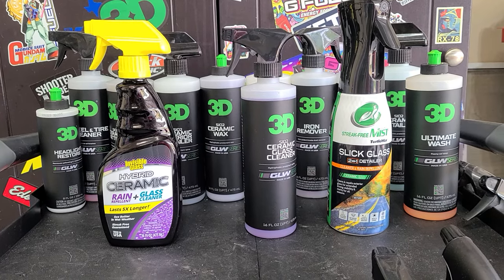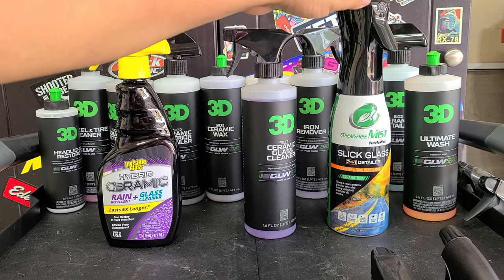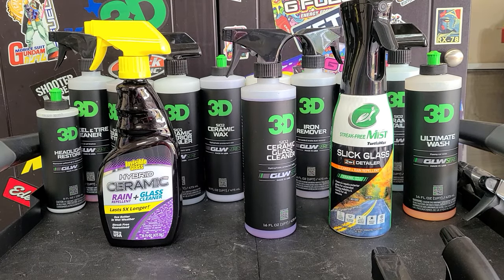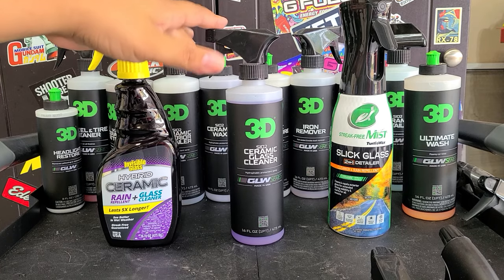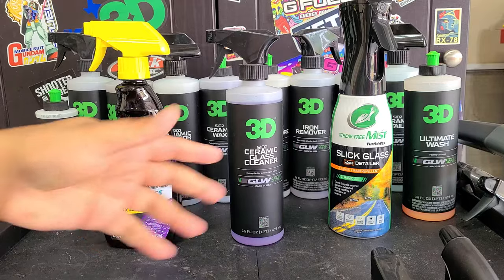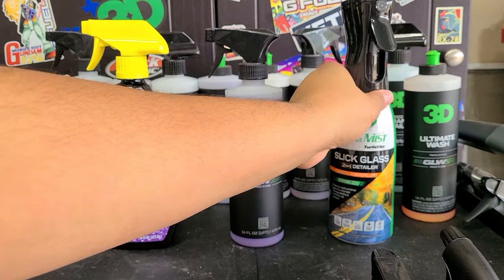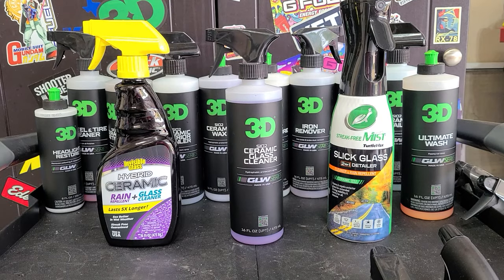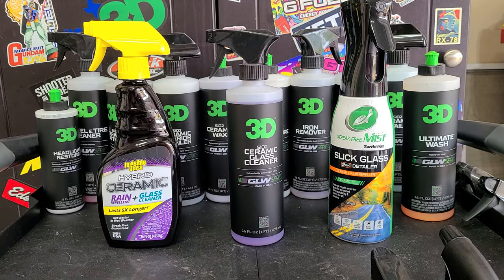The Turtle Wax Slick Mist you can pick up on Walmart's website or at Walmart — less than $10, definitely the cheapest one. Performance not the best, but it is the slickest and easiest to use. The others are more costly and available on Amazon and other places. You get 16 ounces of Invisible Glass and 20 ounces of 3D, so you get more value with 3D. Best performance out of 3D, and Invisible Glass still does well — but 3D is easier to use in my experience.